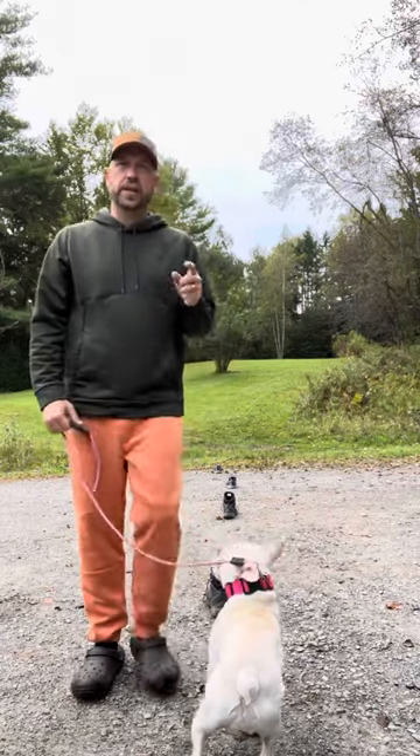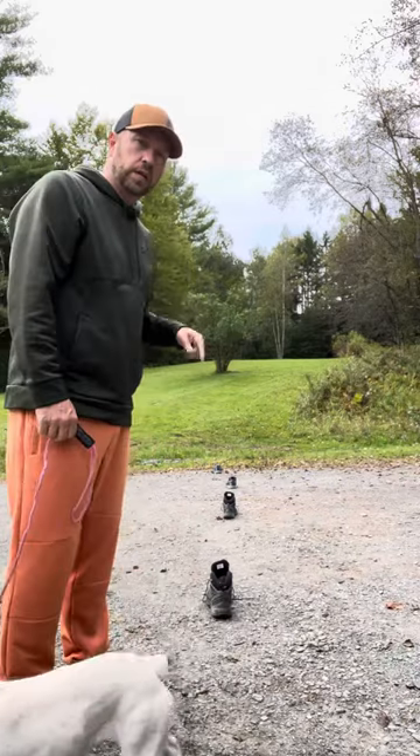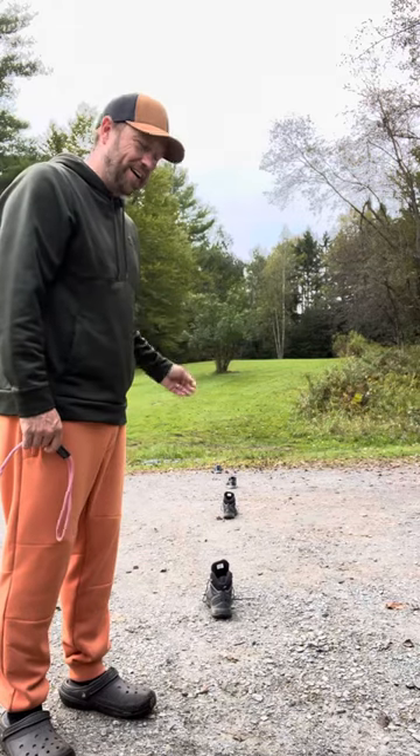For those of you that are struggling with your leash handling, this is a great little exercise to do with your dog before you go for a walk. I've got four shoes lined up here, and we're going to practice slaloming through the shoes.